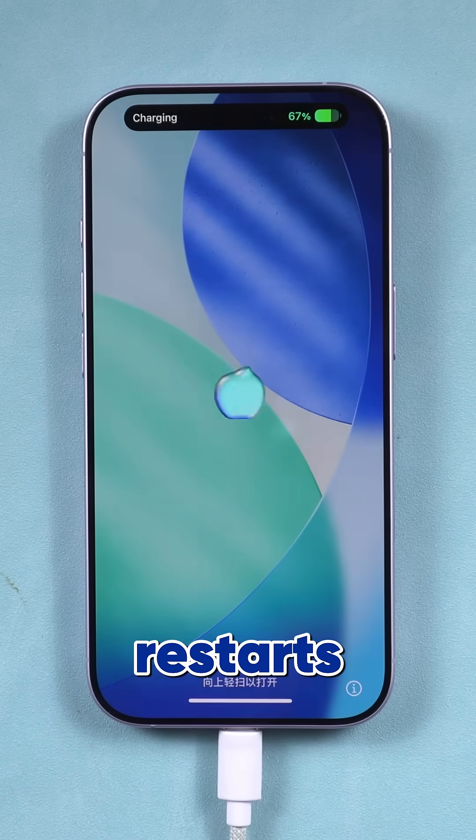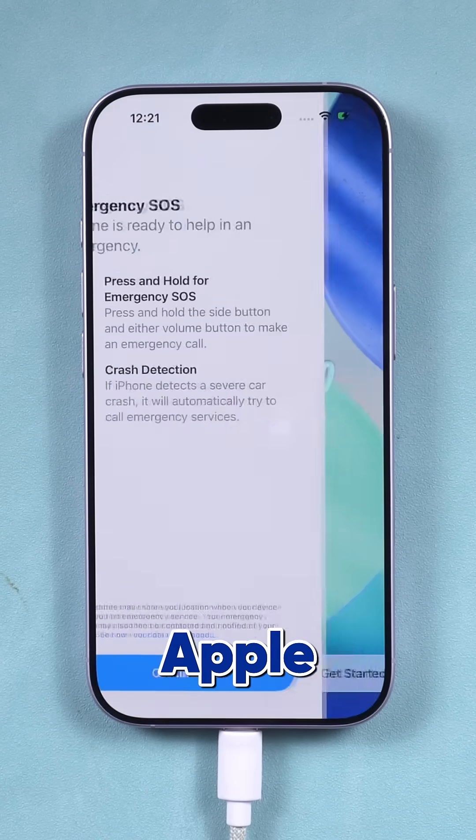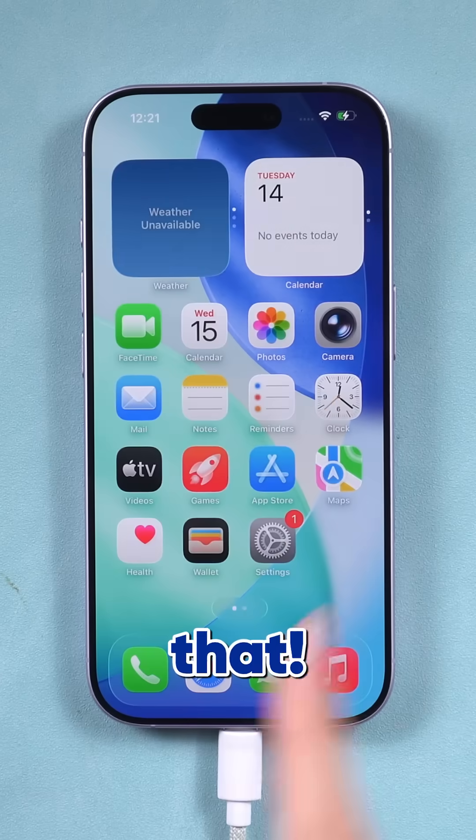Once done, your iPhone restarts with no passcode or Apple ID needed. Simple as that. Google search Tenorshare for more.